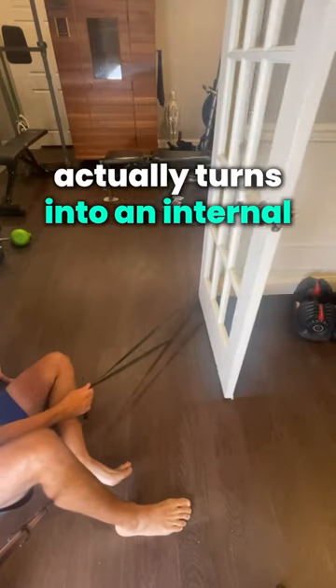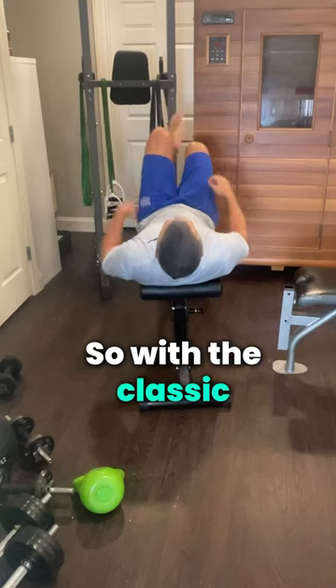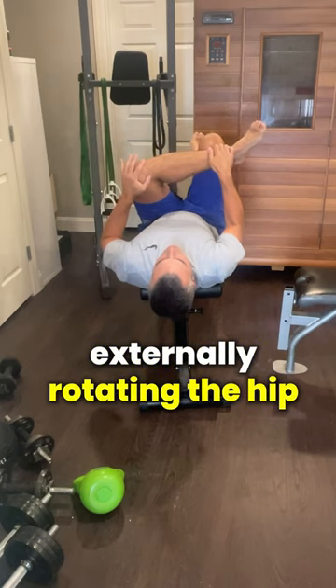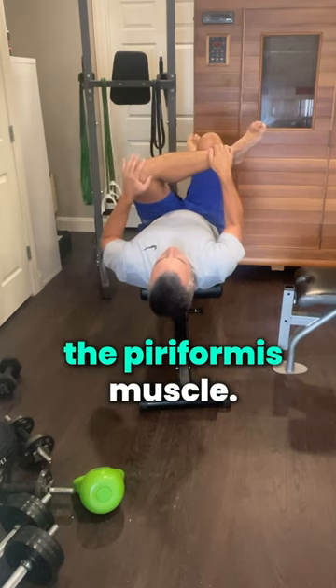that same muscle actually turns into an internal rotator of the hip. So in the classic piriformis stretch, we have our hip flexed up past 90 degrees and we're externally rotating the hip, but actually stretching the piriformis muscle.